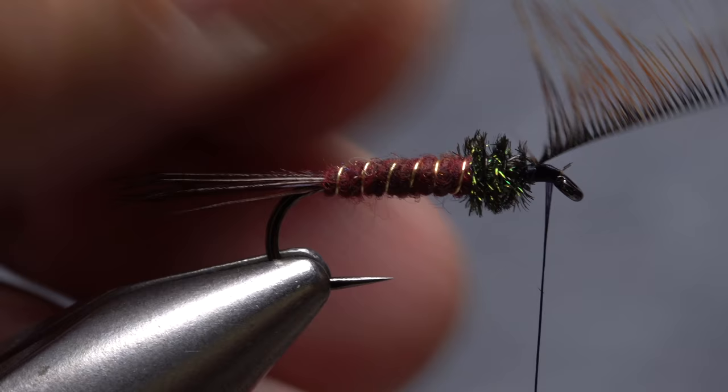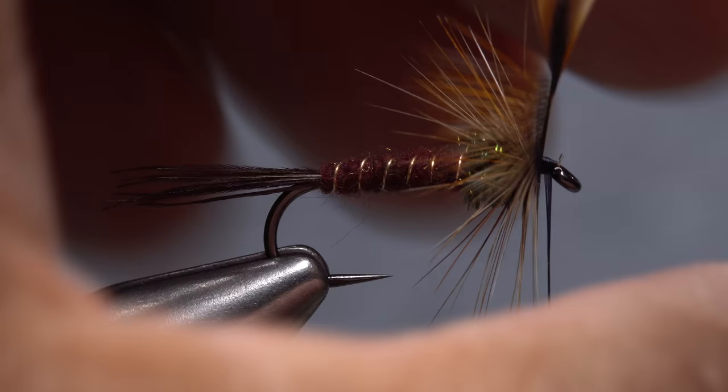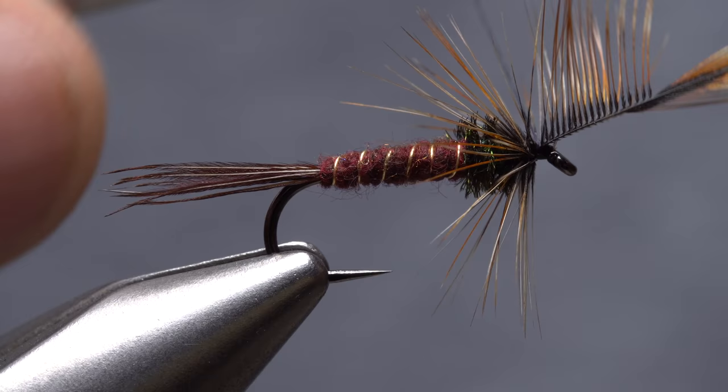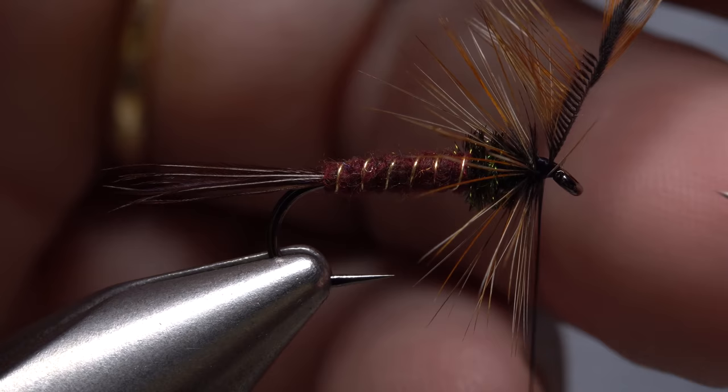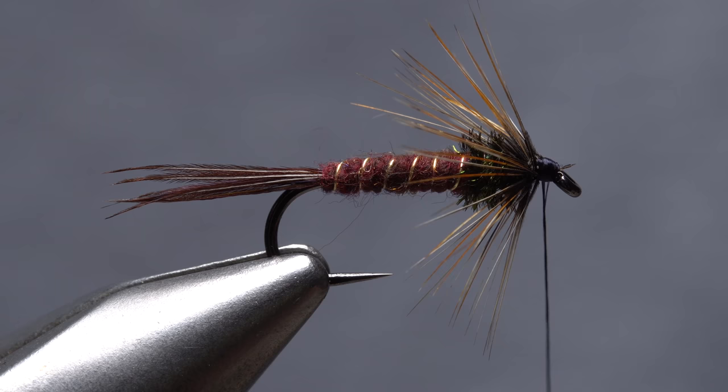Use your regular or plunger-style hackle pliers to get hold of the feather's tip. Pull the stem down between the fingers of your left hand as you preen and fold the fibers rearward. Start taking wraps with the folded hackle, coaxing the fibers back as you go — two or three turns is usually plenty. Use your tying thread to anchor the feather's tip, doing your best not to trap hackle fibers in the process. Once the stem is secure, snip the excess off close. You can then preen all the fibers rearward, take a few thread wraps to hold them back, and build a short little head on the fly.